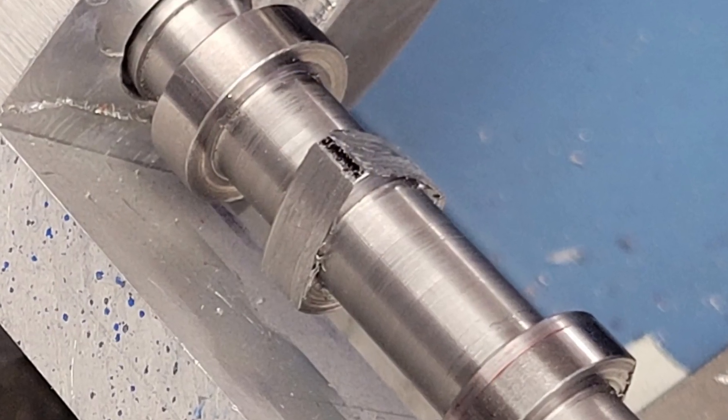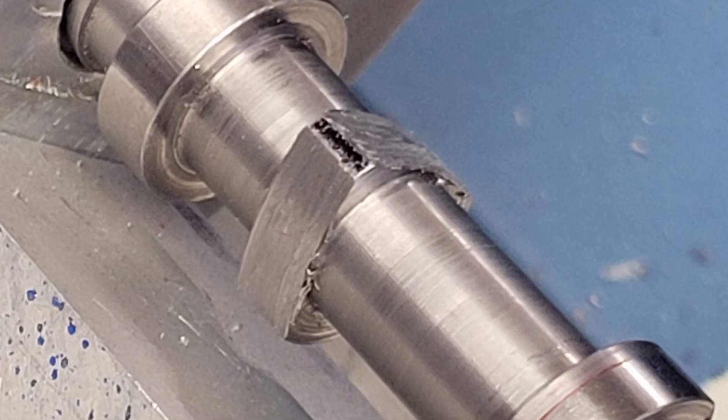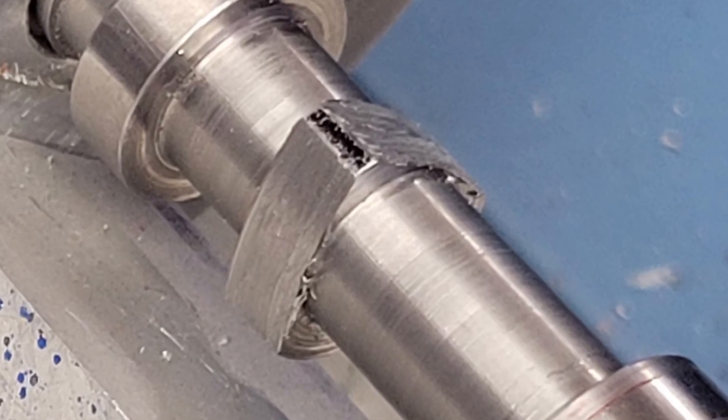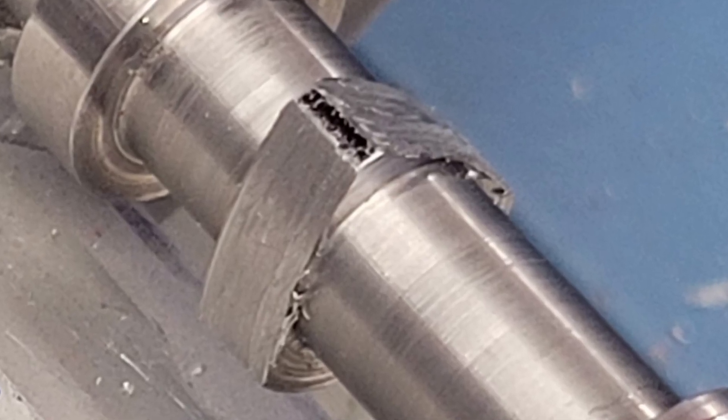We can verify the proper placement of the flanks by measuring the small flat between them. Lobes two and three, located in the middle of the camshaft, should have a flat measuring about 31 thousandths. The two outermost exhaust cam lobes should have a flat measuring about 85 thousandths.